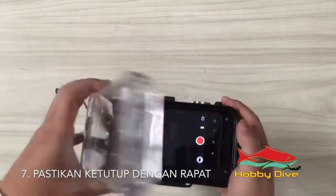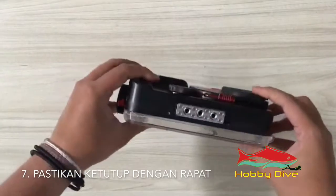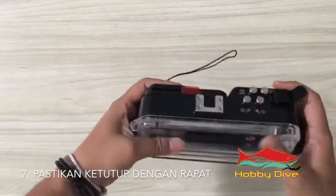Close and seal the housing properly. Make sure there are no unwanted objects while closing the housing.